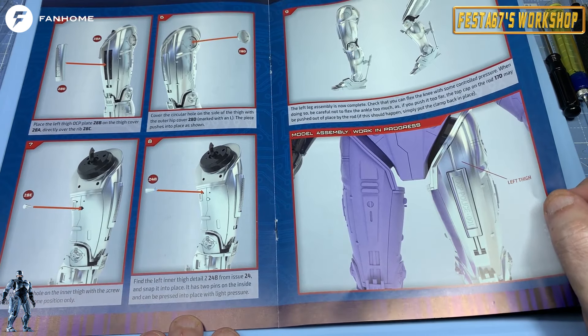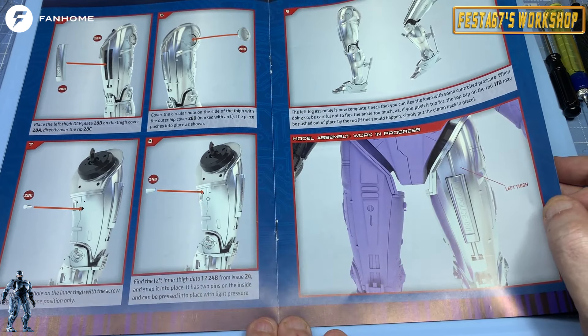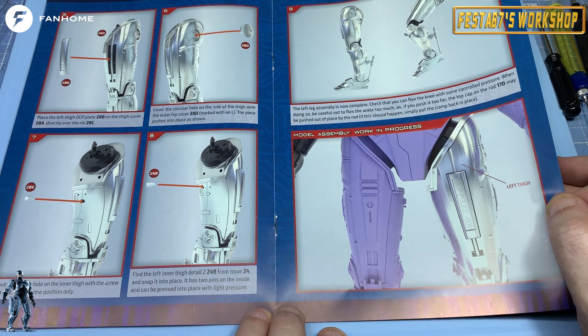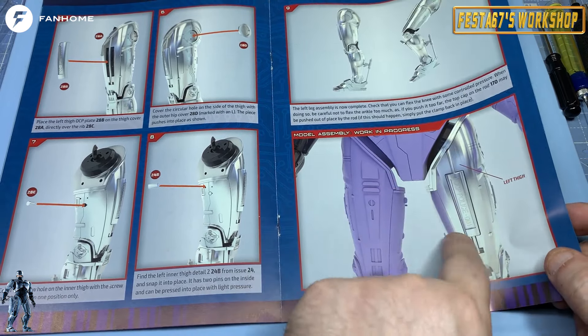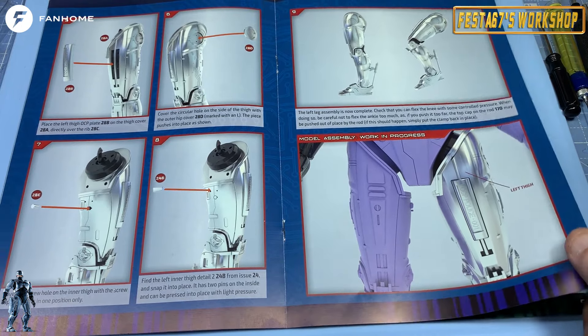They thought of everything on this. It says the left leg assembly is now complete — check you can flex the knee with some controlled pressure. When doing so, be careful not to flex the ankle too much because the toe cap may pop off. But it does ping back into place anyway. And it shows you where on your model this leg fits — it's the left leg, so it's going to go on the left.